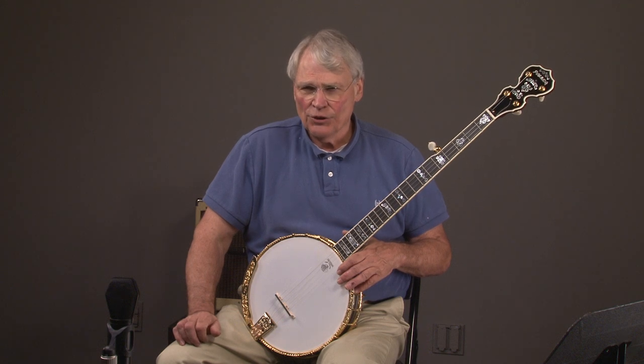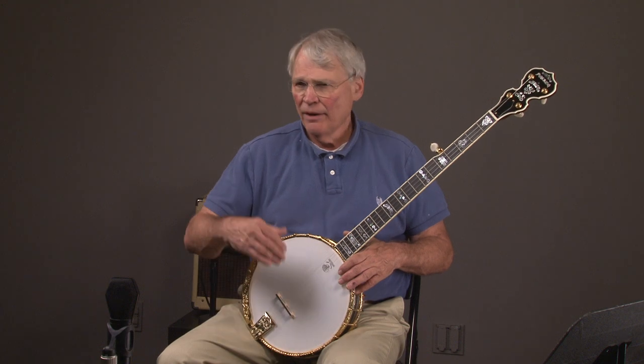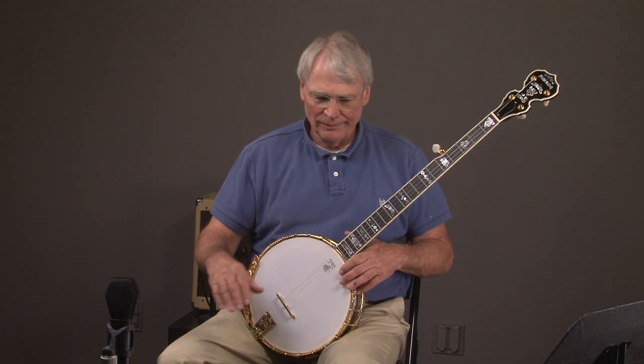We're open all the time but you have to call for an appointment, so if you want to come Saturday or Sunday that's fine. We are near the Atlanta airport and we've got about 70 different used banjos. If you want to compare different ones — Stelling, Gibson, different years — you can do it all in one place. That way you'll find the perfect banjo that sounds exactly the way you want and suits your style of playing. Have a great day and we'll see you later.